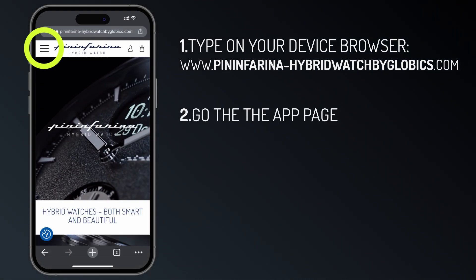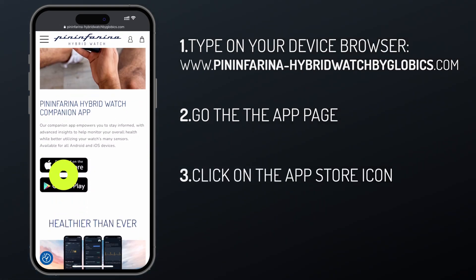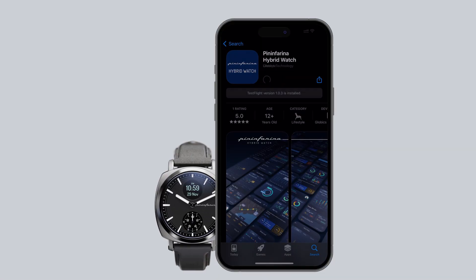Step 2: navigate to the App page. Step 3: click the App Store or Play Store download icon. Step 4: tap Get. The installation process starts.